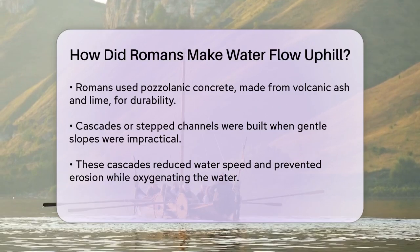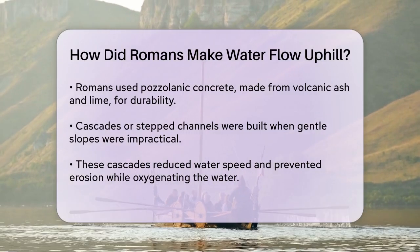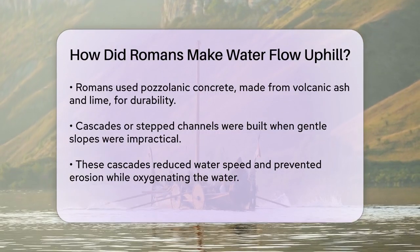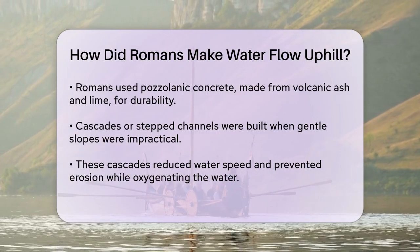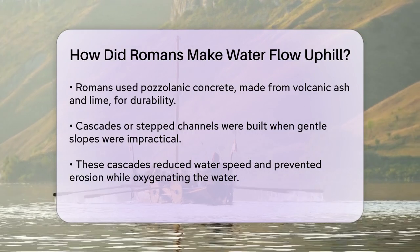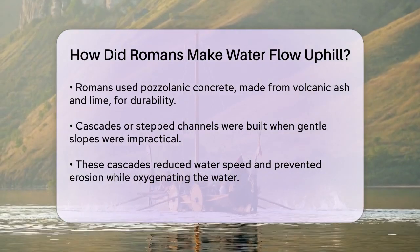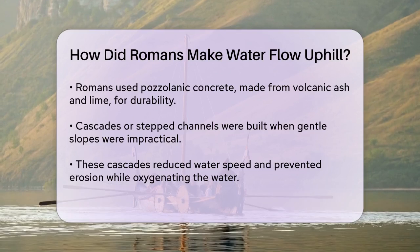When the terrain made it impossible to maintain a gentle slope, the Romans would build cascades or stepped channels. These allowed the water to flow down in a series of steps, reducing its speed and preventing erosion. At the same time, these cascades helped to oxygenate the water, keeping it fresh and clean.